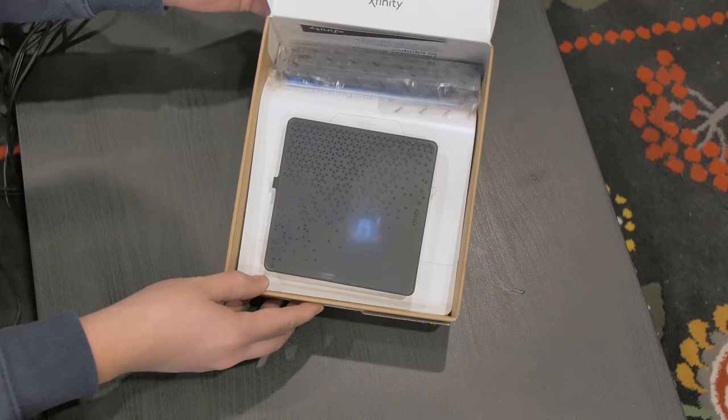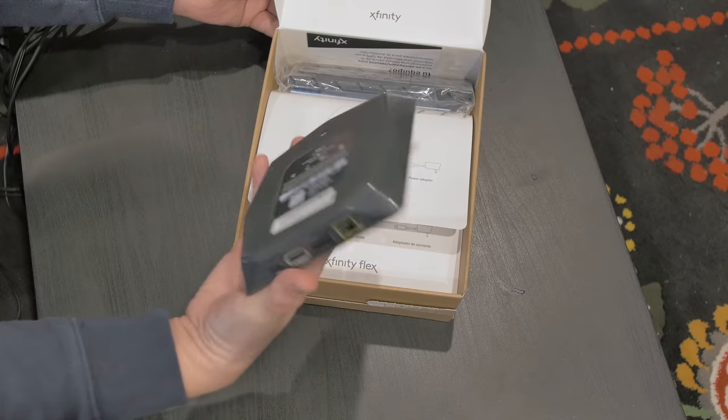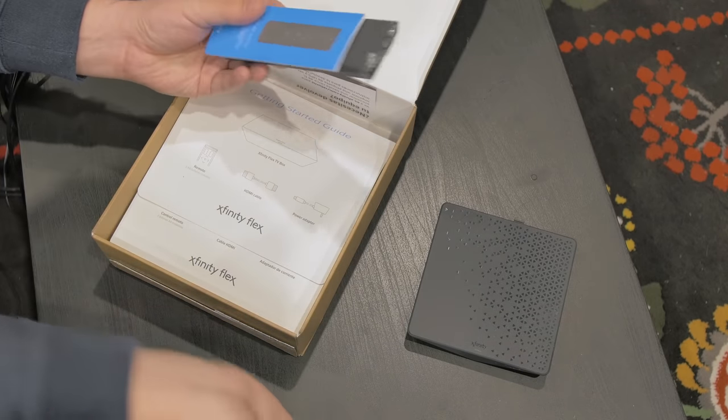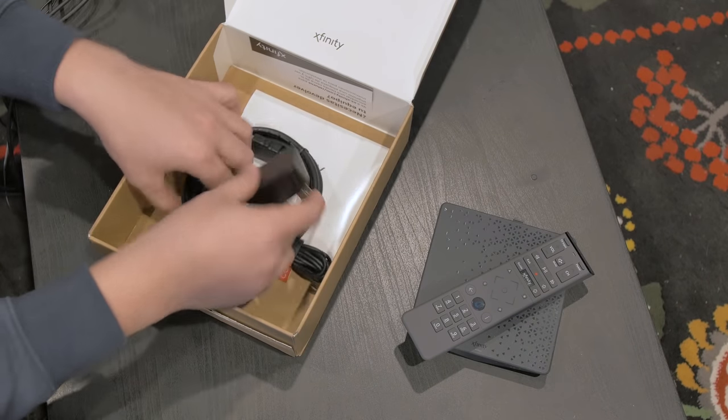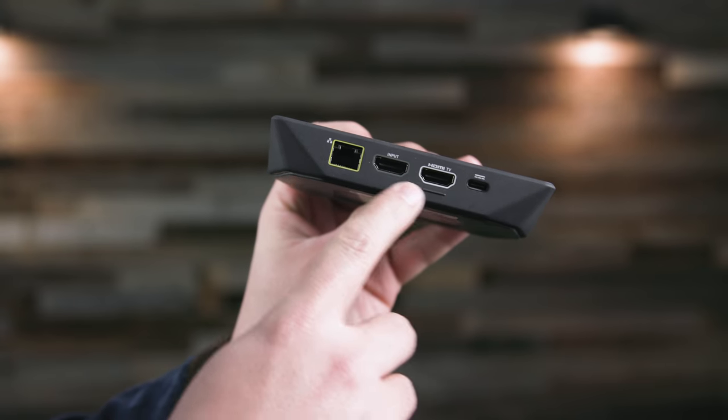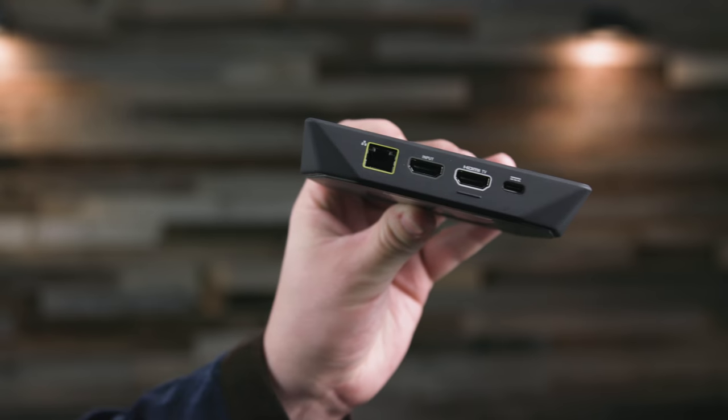Included is the streaming box itself, the remote, a power cable, and an HDMI cable, so it is ready to go right out of the box. The device itself is fine — it's got all the ports you would expect, and it does include an ethernet connection, which I always recommend if you're able to take advantage of it when you're doing streaming.